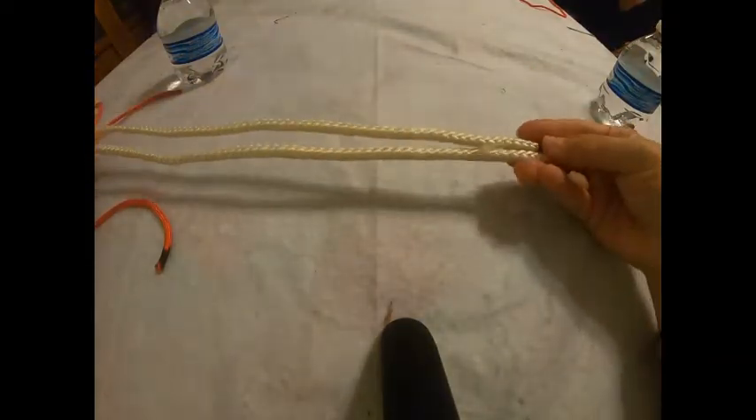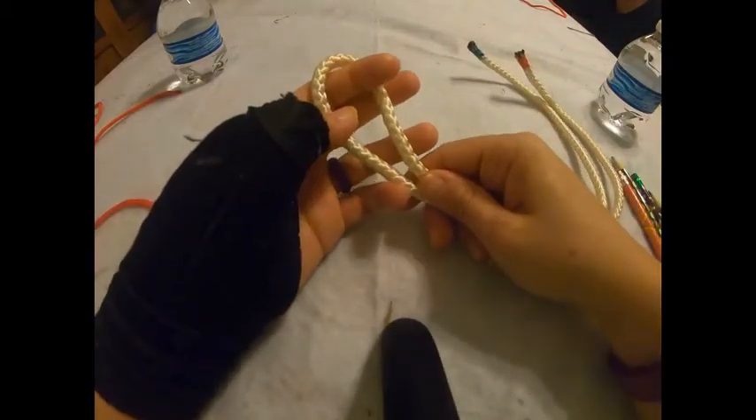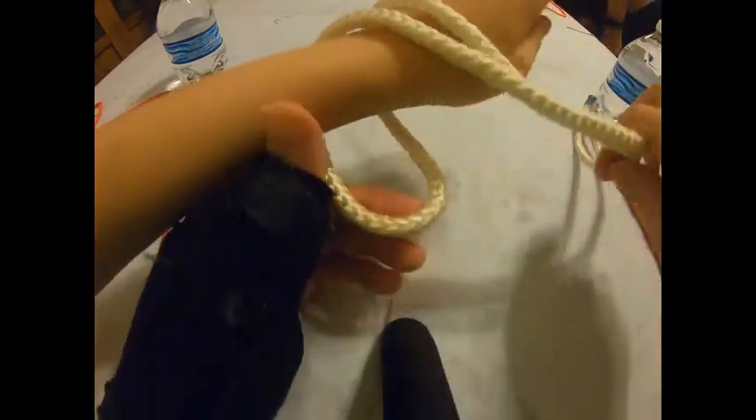For your lark's head, take your rope and fold it in half. Your lark's head will be used to hang up your mess kit, so we're going to pretend that our friend's arm is our clothesline. Wrap your loop around and bring it all the way around until you see the bottom.